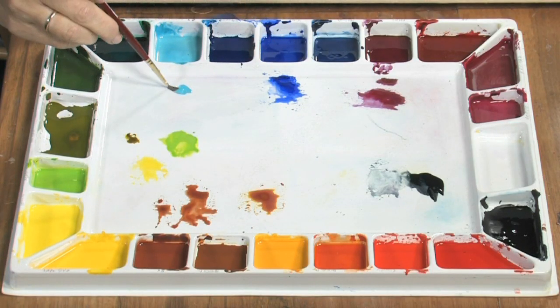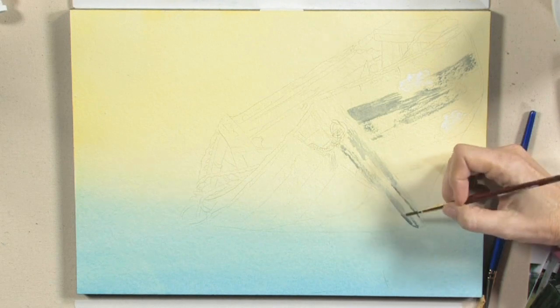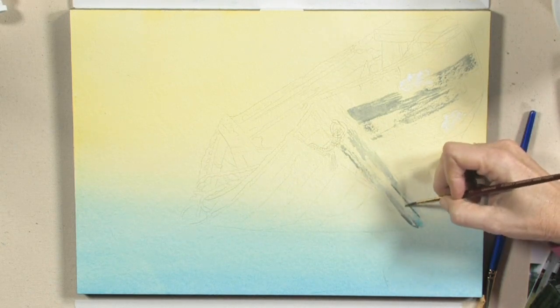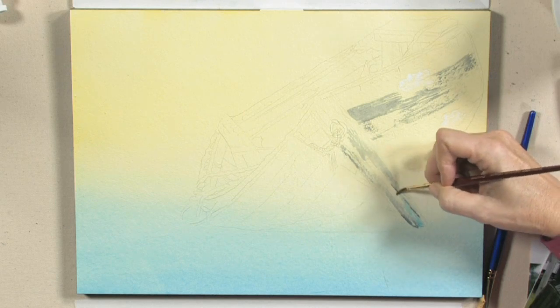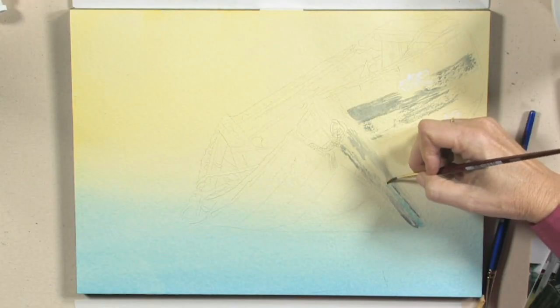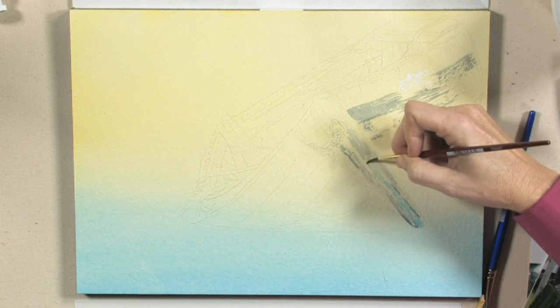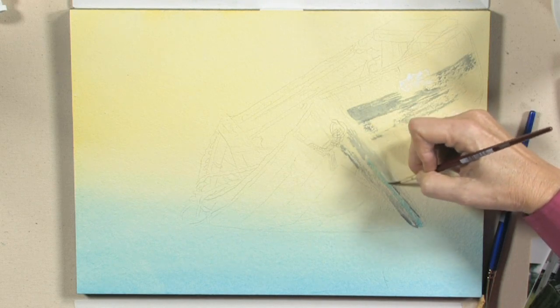This is the cobalt turquoise — just a little bit of it. I'm painting dry so you can see right through it, and it looks all broken up.